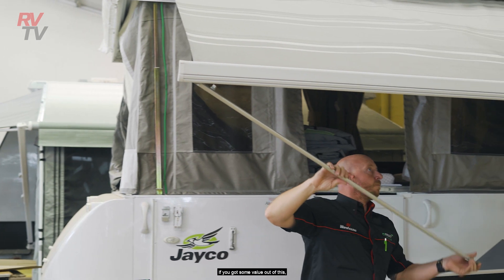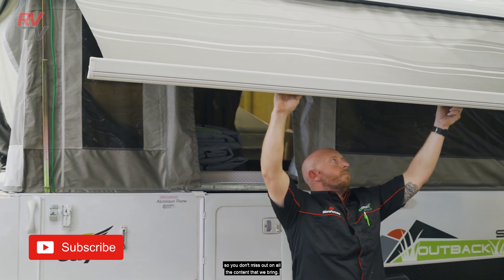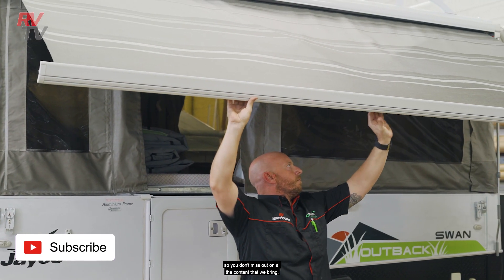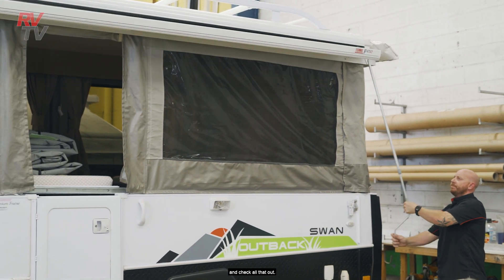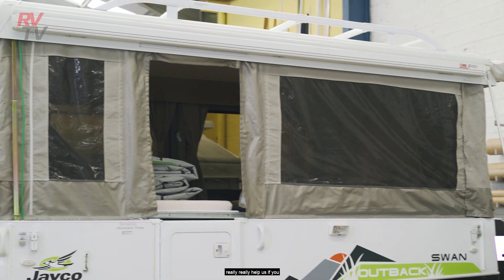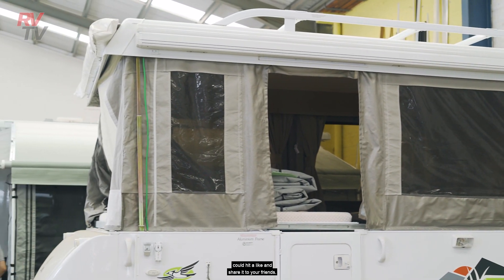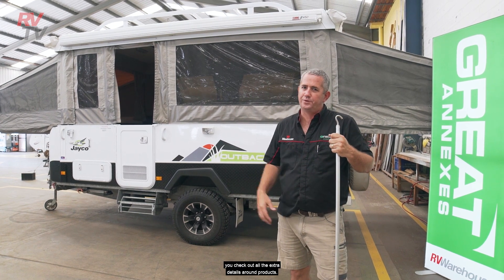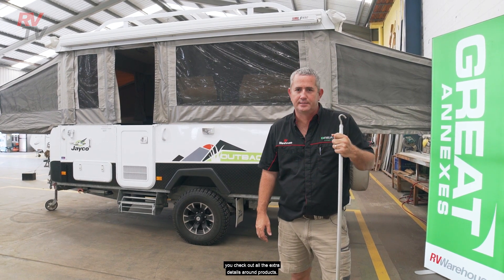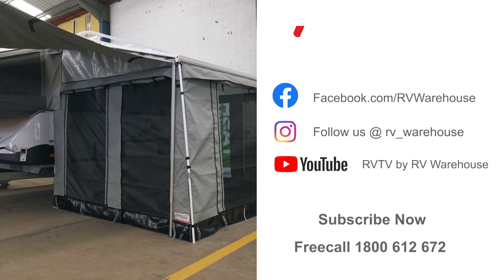So that's the Fiamma F45. Subscribe to our channel so you don't miss out on all the content we bring — we've already got a ton of content for you to look at. If you've enjoyed this, please hit a like and share it to your friends. Get to rvwarehouse.com.au and check out all the extra details around products. Thank you for watching and we'll see you again soon.